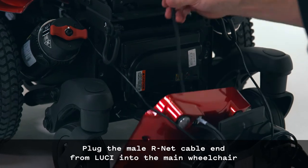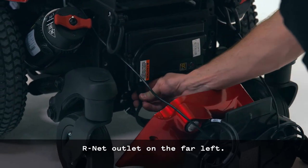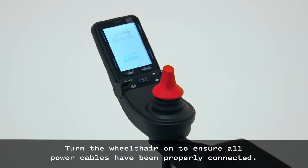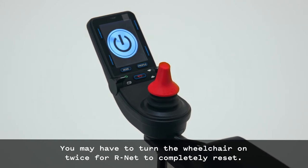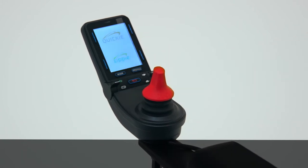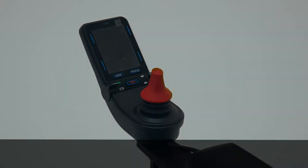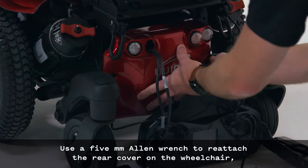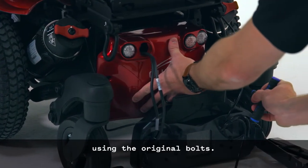On the back of the wheelchair, unplug the main R-Net cable on the far left and plug it into the female R-Net cable end on Lucy. Plug the male R-Net cable end from Lucy into the main wheelchair R-Net outlet on the far left. Turn the wheelchair on to ensure all power cables have been properly connected. You may have to turn the wheelchair on twice for R-Net to completely reset. Then turn off the wheelchair.